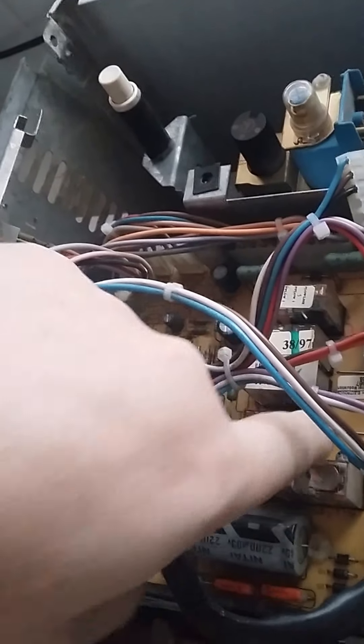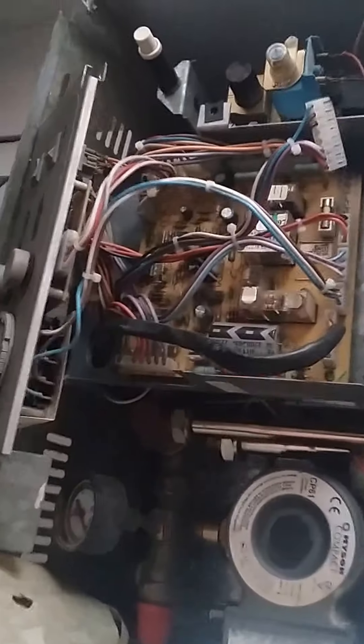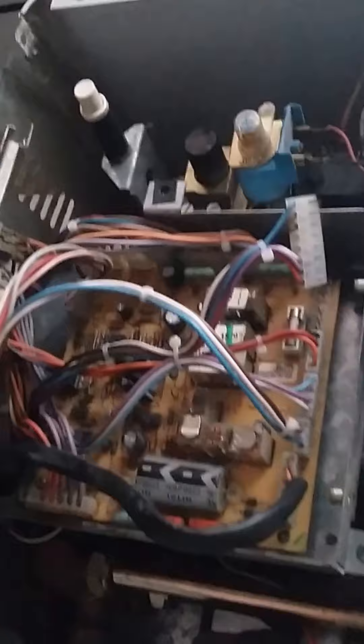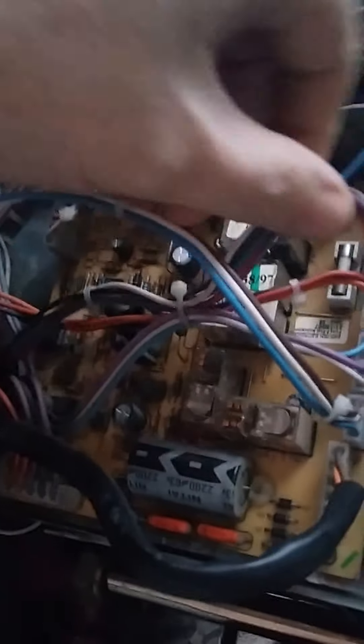I'm going to move all the cables from the PCB — which is this circuit board here, a printed circuit board, basically a simple computer. I'm going to put in this new one which is identical. The idea of me filming this is just so I have a record of where the cables go when I put the new one in. What I'll have to do is move all these cables, take the screws out of the circuit board, put the new one back in, plug the cables back into the same sockets, and hopefully that will fix the issue. This one's already out of there as you can see.